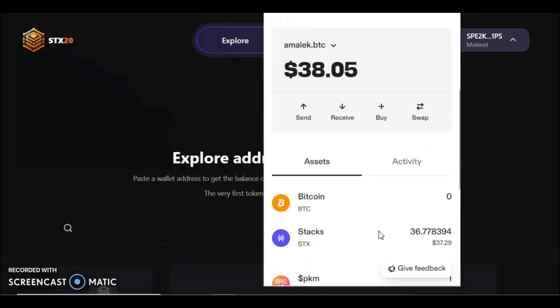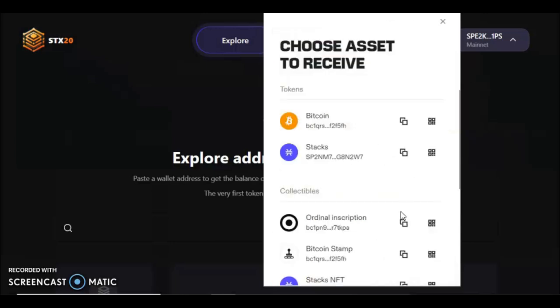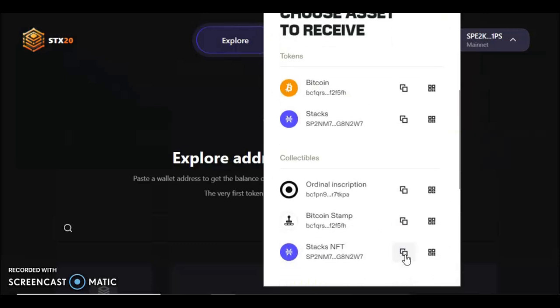This is very important: once you've got a little bit of Stacks in your wallet, you're going to want to open up a different wallet and copy that wallet's address. So I'll open this one — Ocarina — and copy the Stacks address for Ocarina. You can copy it where it says 'Stacks NFT,' or you can just copy the Stacks address; they are actually the same.